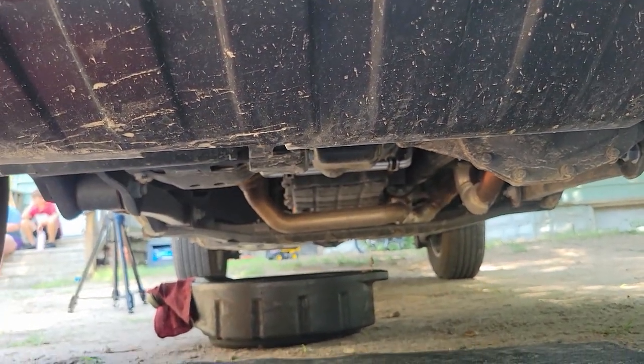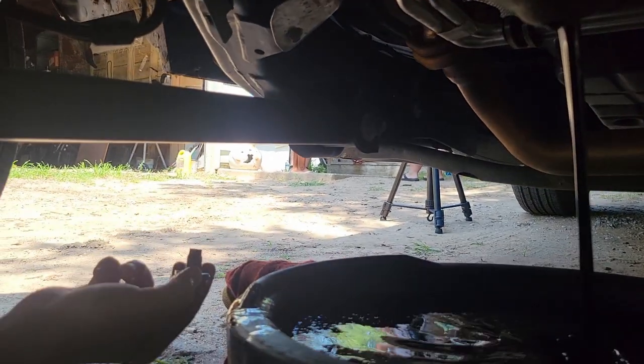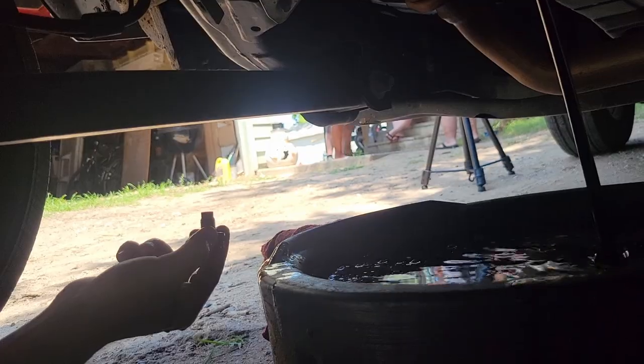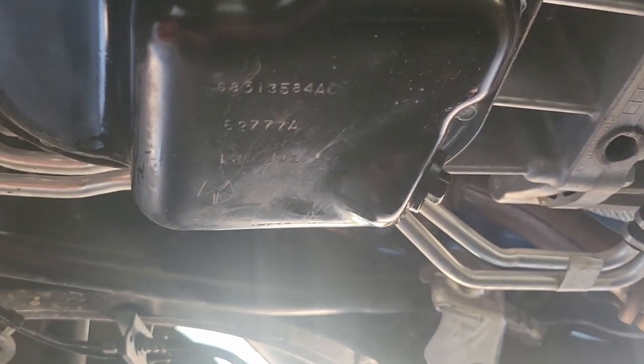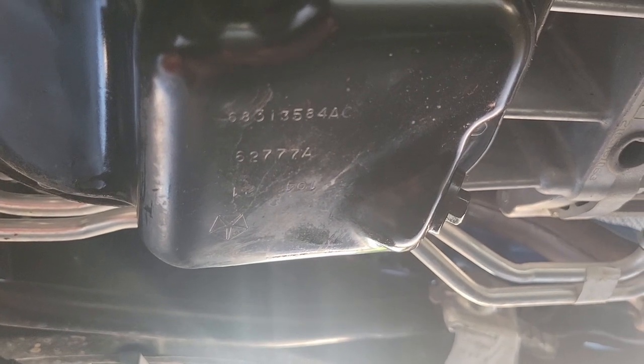There we go — the oil is draining down below. Once it's fully drained, we reinstall the drain plug finger tight plus a quarter turn, and that's good enough. Now let's go back up to the top.